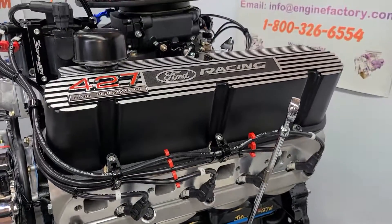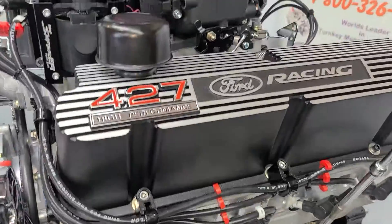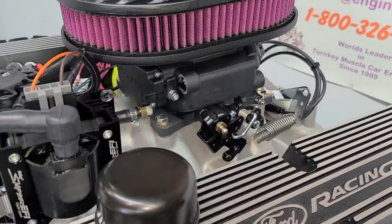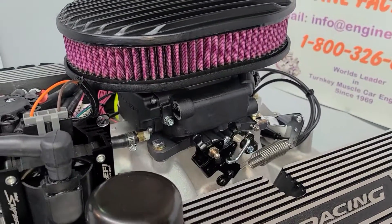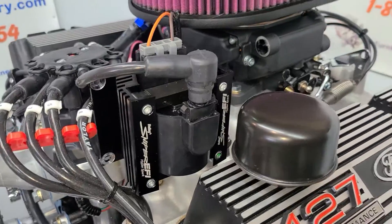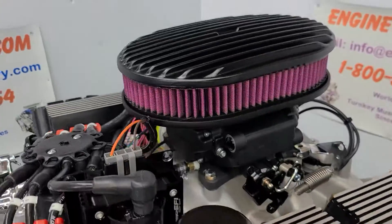It's a real nice ridge-style Ford Racing valve covers with the 427 badges. We have the Edelbrock intake manifold, Holley Sniper fuel injection system all set up, Holley Sniper EFI coil, and the HyperSpark distributor all set in place with the black ridge air cleaner.